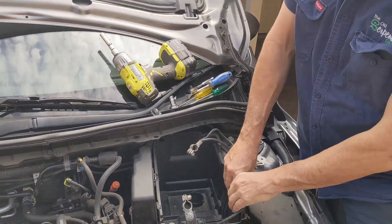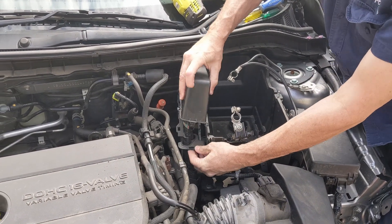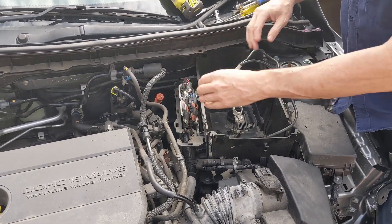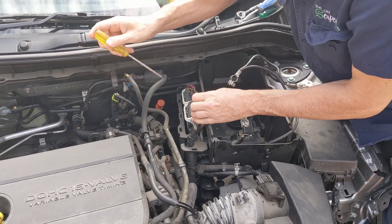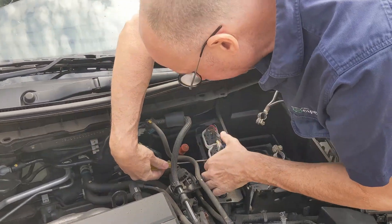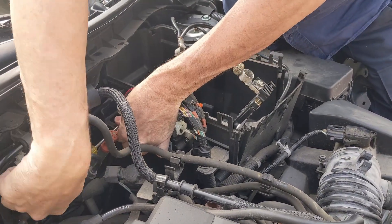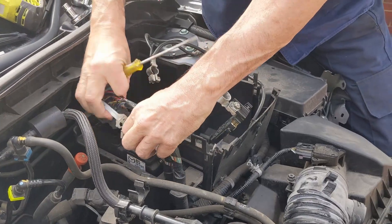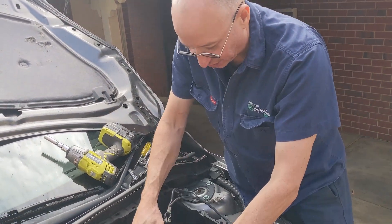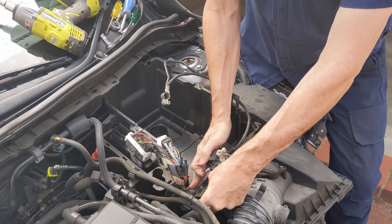If I try to lift this out now, the electrics over here that are holding the ECU get in the way, so I need to take the top off the ECU cover and unplug the ECU — that's the engine control unit, sometimes called an ECM or engine control module. Stick a flathead under the white bar and you can pop that up; do the same on the back one. You don't need to note which one fits where because they only fit in one place.